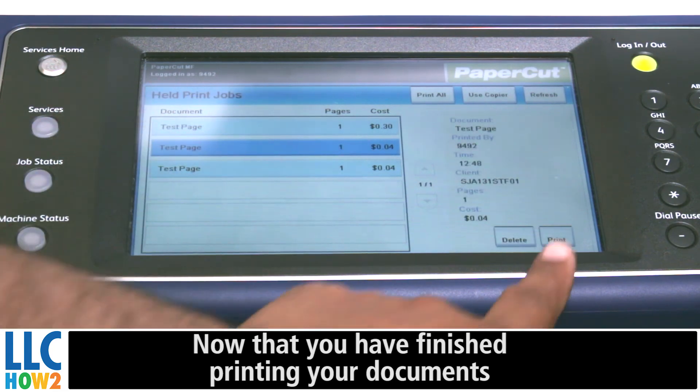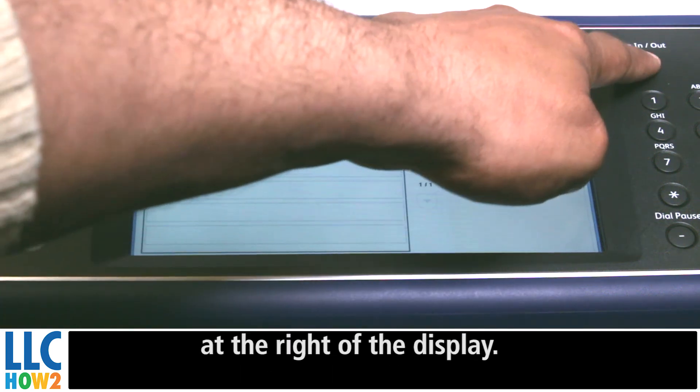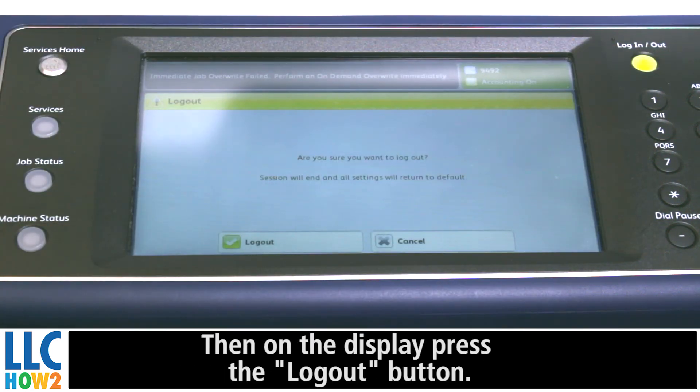Now that you have finished printing your documents, don't forget to log out by pressing the log in/out button at the right of the display. Then on the display, press the log out button.